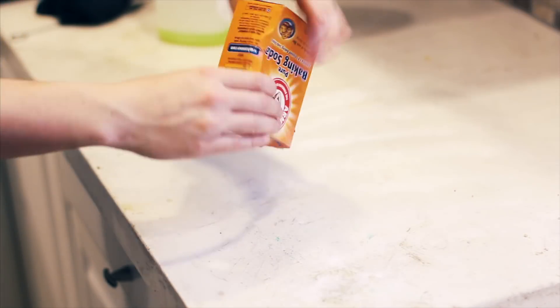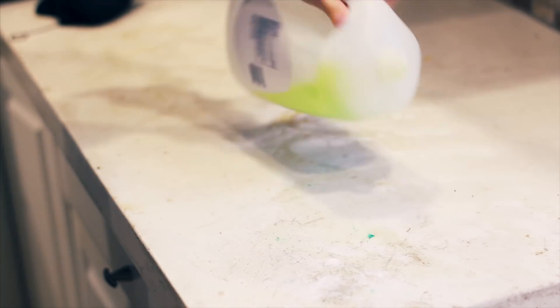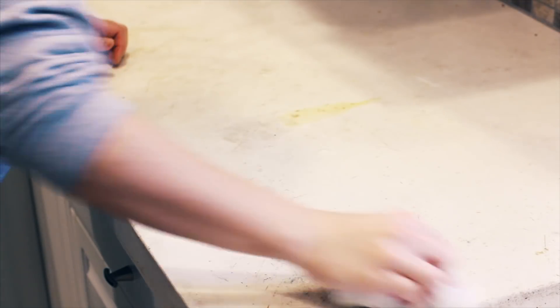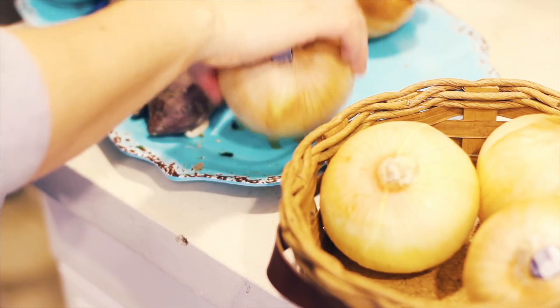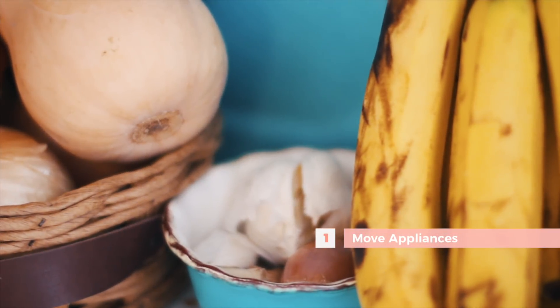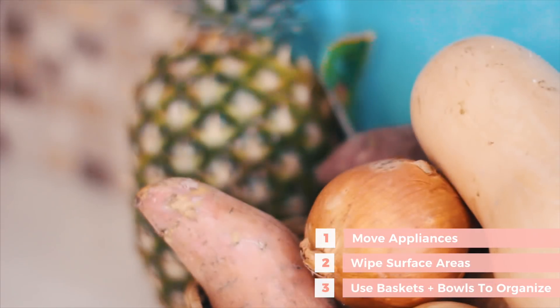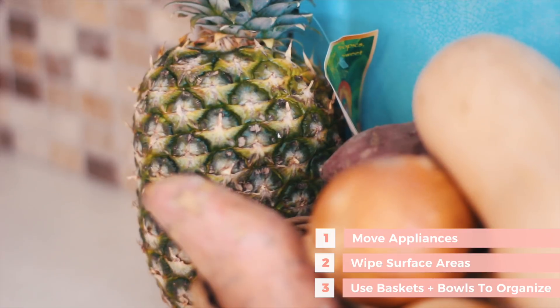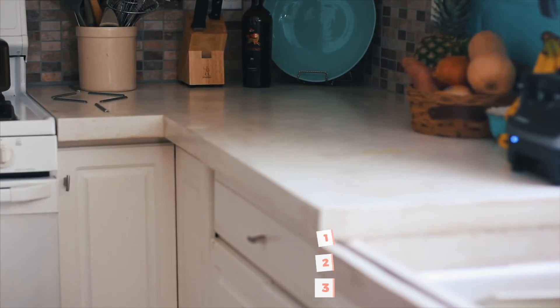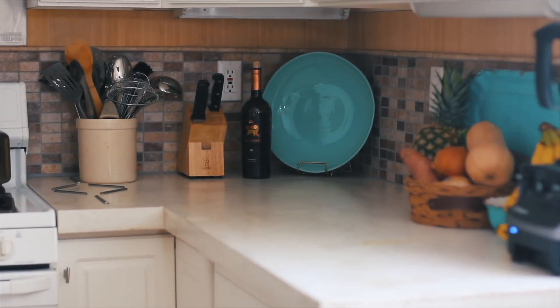Then I do the same thing to the countertops because they're made from concrete — I let it sit a little longer because they are a bit more stained. I've also been trying to maximize counter space by moving plates away and using little baskets and bowls to store fresh fruits and veggies that aren't ready to go into the fridge yet. It looks nice and I can have more counter space. I also try to minimize appliances, so I moved the toaster and some other things, keeping only the Vitamix since it gets used a few times a day.